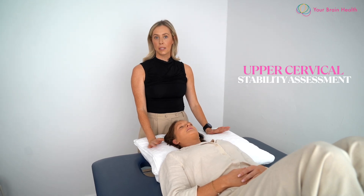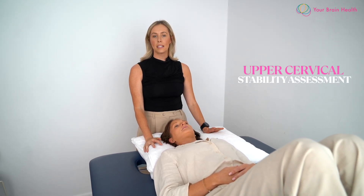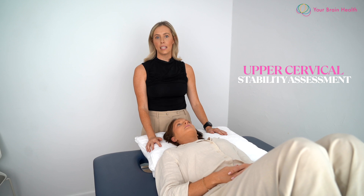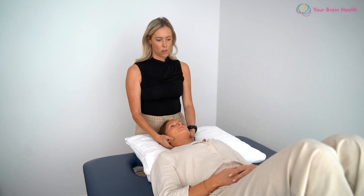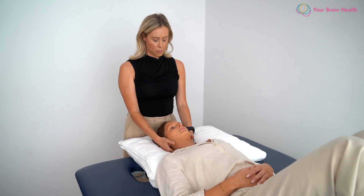We're going to be looking for upper cervical instability, doing some ligament testing and also checking the integrity of the dens. We're going to start with the individual in supine or a crook glide position, their head supported with a pillow.